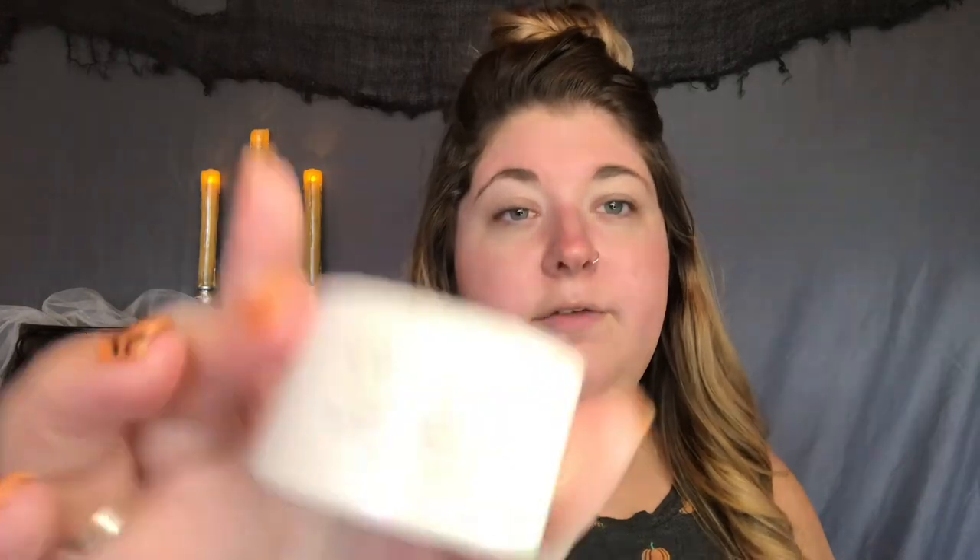Now we're de-puffed. We're going to moisturize our face with the Clinique Dramatically Different Gel Moisturizer, and I'm going to mix that with the IT Cosmetics Pure C Vitamin C Powder. I've been mixing this with my moisturizer every day because I have a lot of redness, and I'm just going to keep using it until maybe things have changed.